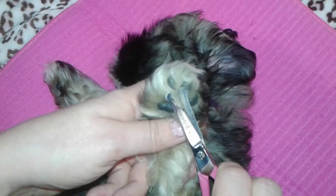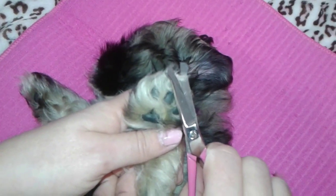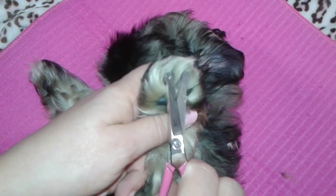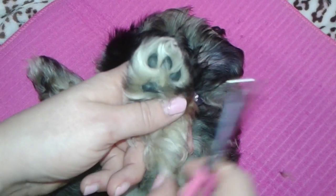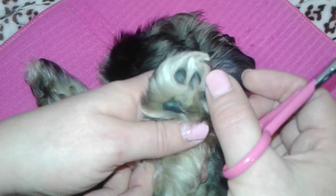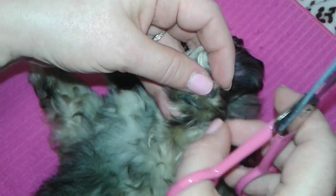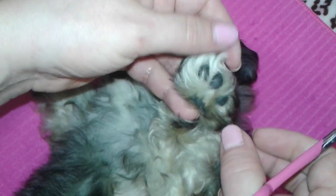So I'm just going to trim this little bit of hair in there, between her paw pads, just gently, and I'm not going to get anywhere near her actual pads there. Just in between. It helps her not slip, and I'm just making sure that's a fingernail there, so I'm being really careful not to cut her fingernail with the scissors. Just pulling the hair out, making sure I'm only getting hair, and then trimming that off.